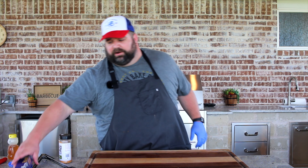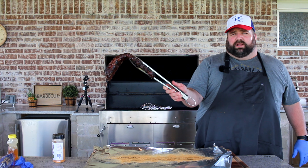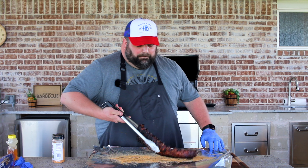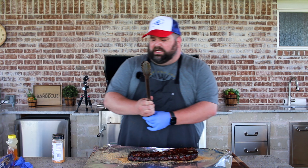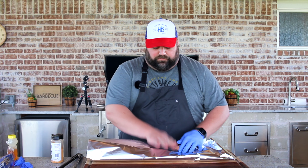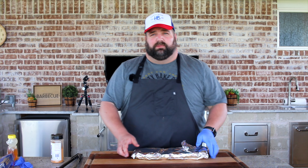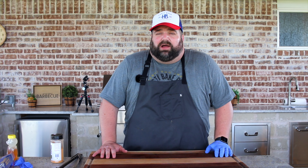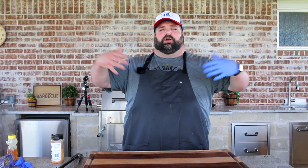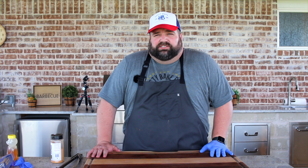One more rack to go — that second rack is getting close already. See how it's bending? When it's totally done the rack will be completely limp, which is what we're looking for. These are actually pretty close — I'm going to put them in the foil for about half an hour and then start checking them. I normally go 45 minutes in foil, but the way that one's bending tells me it's getting pretty close to done. We're going meat side down, still offset from the fire, so all that juice tenderizes the meat rather than the bone side. We'll check them again at about half an hour — pull them if they're done, otherwise open the foil, flip them back over, and let them breathe to finish the cook.